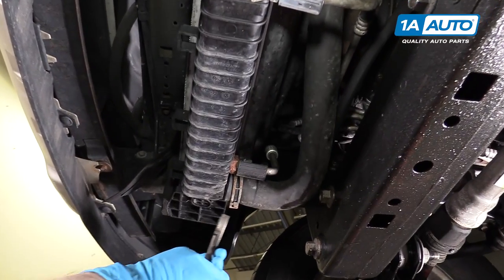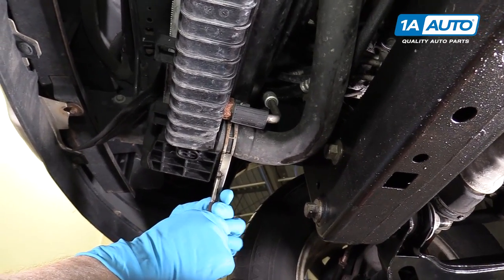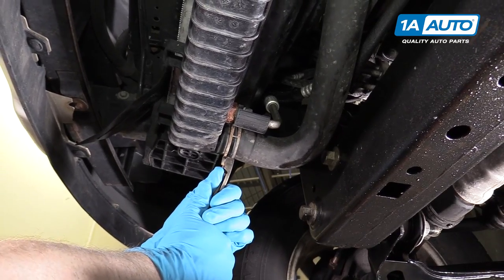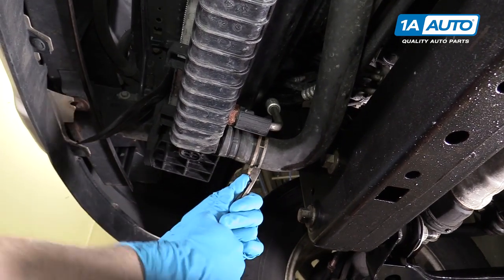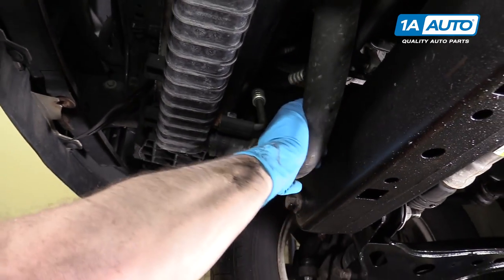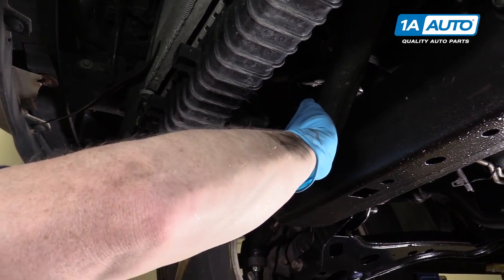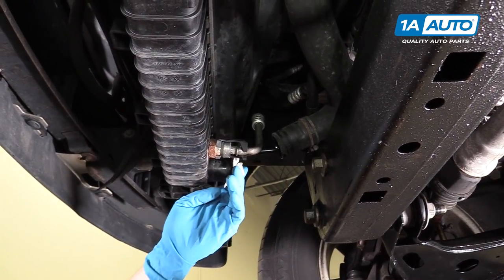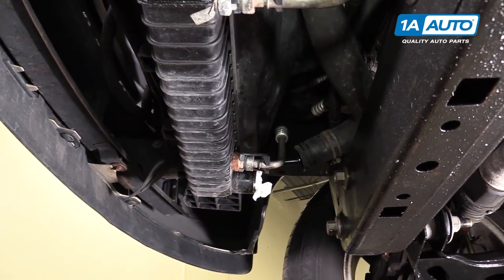Move your drain bucket and disconnect the lower radiator hose. Squeeze this clamp and it will actually lock. Move it up the hose, twist the hose to break it free, and then pull it off. I'll just plug this up to stop the coolant from dripping.